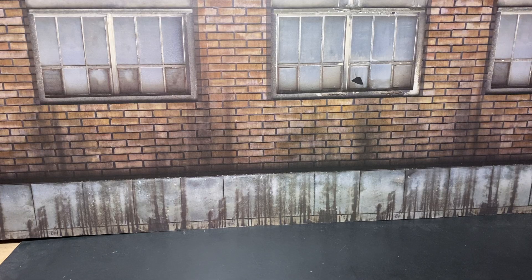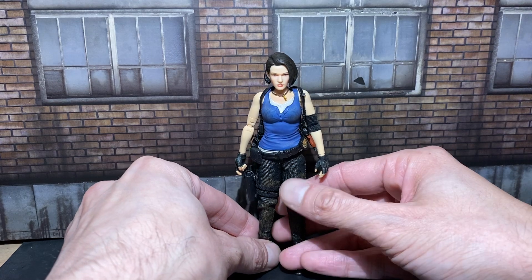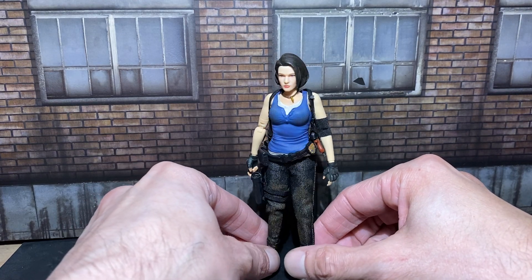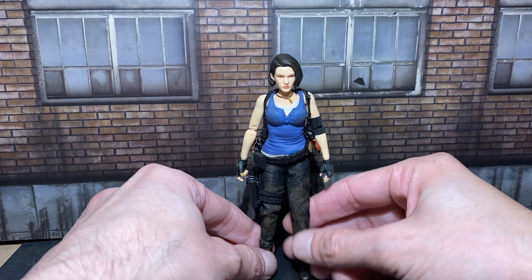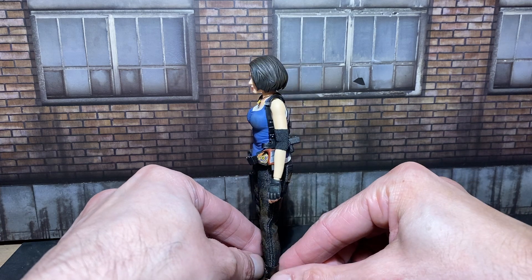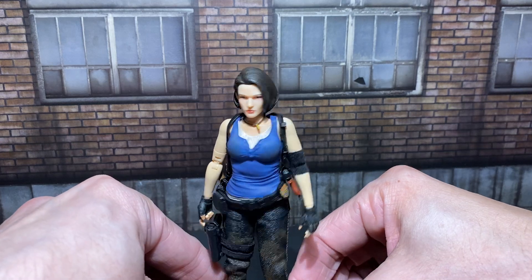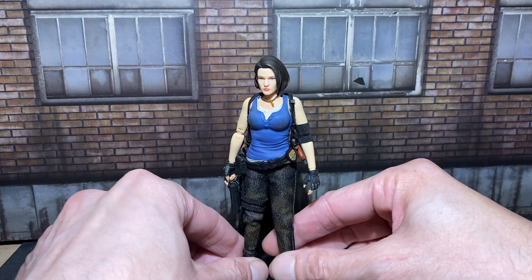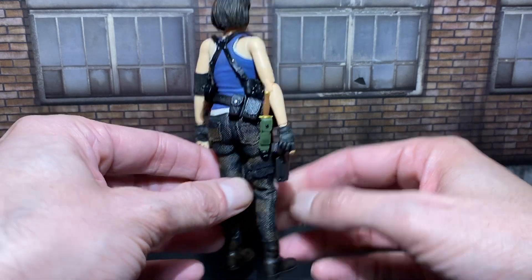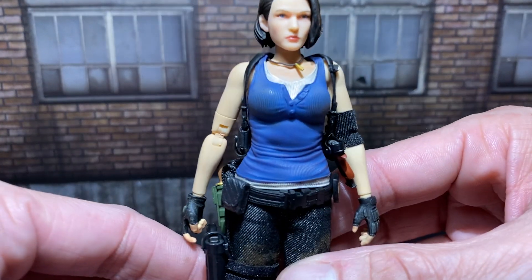Hello, everyone. Welcome back to Shadow Toys Photography. Today, we'll be reviewing Brotoys RPO Apocalyptic Officer Neil, or Jill from Resident Evil 3 Nemesis. I think that was the whole name, I'm not too sure. But yes, this is the third-party Resident Evil-ish, apocalyptic, zombie-surviving-world Jill Neil figure.